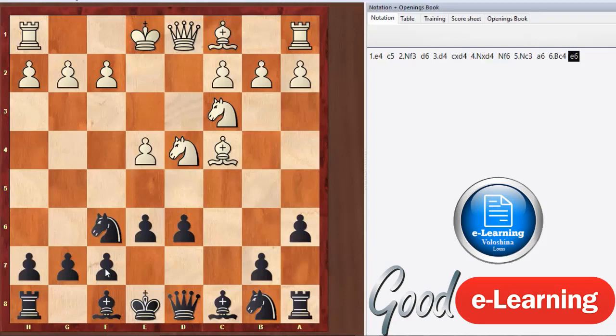Fischer used the English Opening against Grandmaster Spassky in the World Championship match, and it surprised Spassky because Fischer always opened with e4 — he once famously said 'e4 is best by test.' Spassky wasn't as prepared to play against Fischer in an English Opening, where white plays pawn c4. Fischer played an amazing game and defeated Spassky in decisive fashion, and Spassky even stood up and clapped because it was such an impressive display of positional chess.